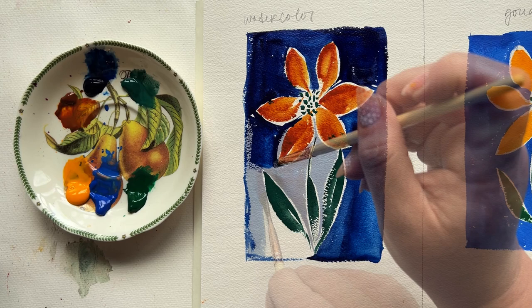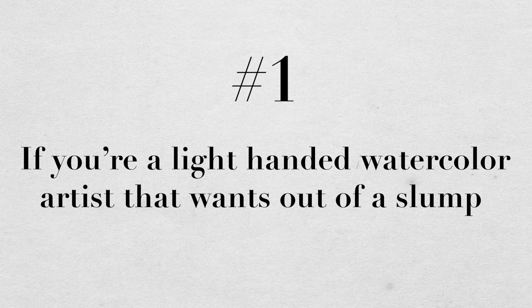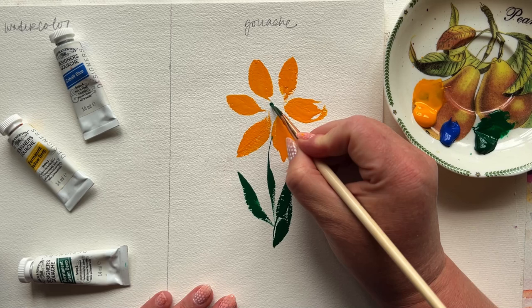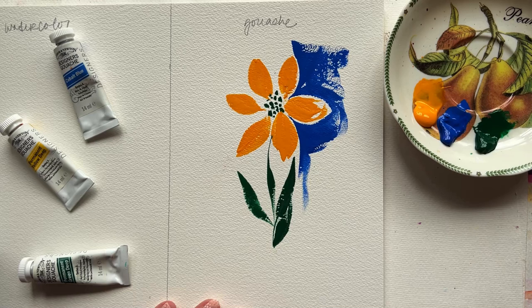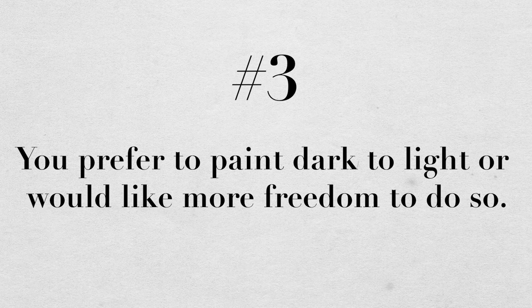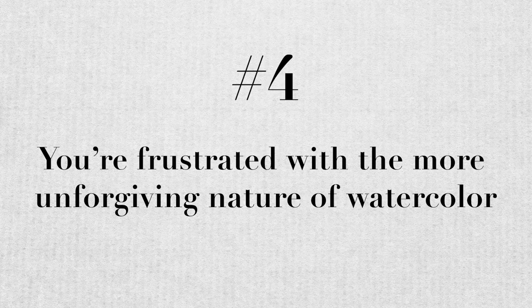As I wrap up my experiment, here are a few reasons why you might really want to try gouache. Number one, if you're a light-handed watercolor artist and want to shake yourself out of a slump, gouache might be a good next step. Number two, you tend to use watercolor heavily anyway and you'd like to try a medium actually designed to be applied thick. Number three, you prefer to paint dark to light or would like more freedom to do so — then gouache is definitely for you. Number four, you're frustrated sometimes with the more unforgiving nature of watercolor — then you definitely want to give gouache a look.